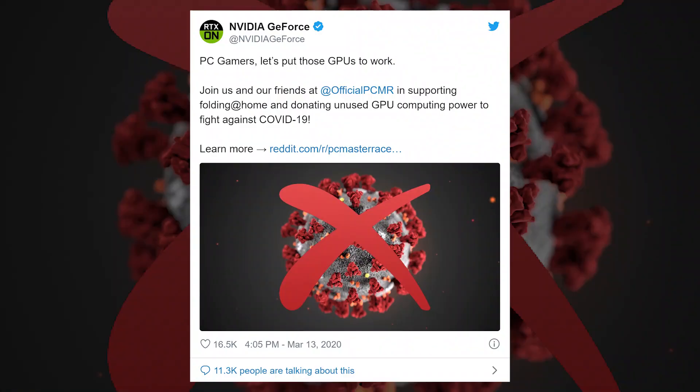Whilst you are at home worrying, self-isolating, or just staying away from people, did you know that you could possibly help cure the coronavirus? Nvidia graphics — you know, the graphics card plugged into your computer that helps you play Rainbow Six, Call of Duty, or Final Fantasy Remake — that company has released a plug-in, a download.